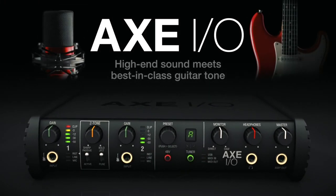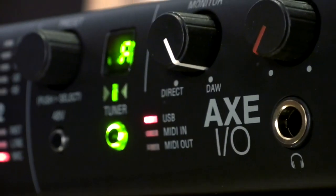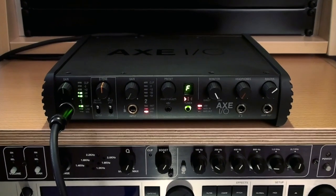I'm joined here by Davide from IK Multimedia, and today we're going to be talking about the Axe I.O. Solo, which is a brand new premium audio interface, which is different from the Axe I.O., which you introduced earlier. Am I correct here?